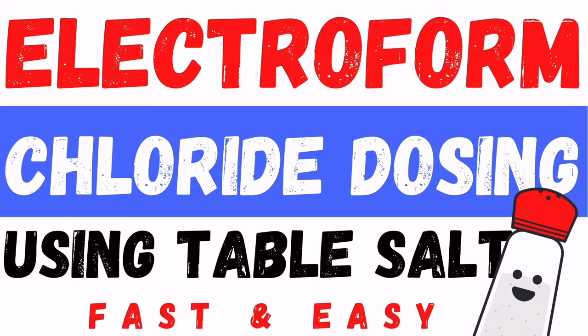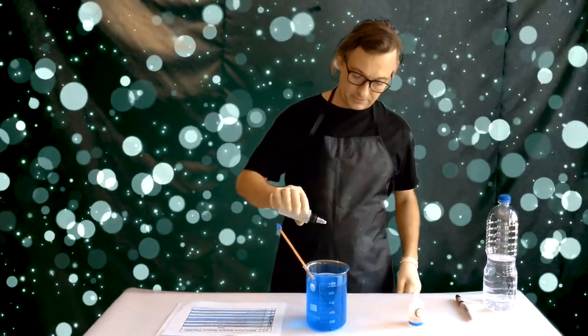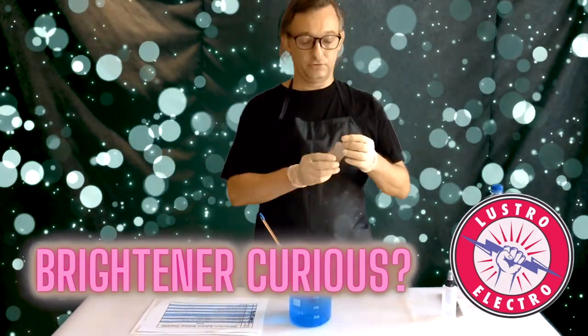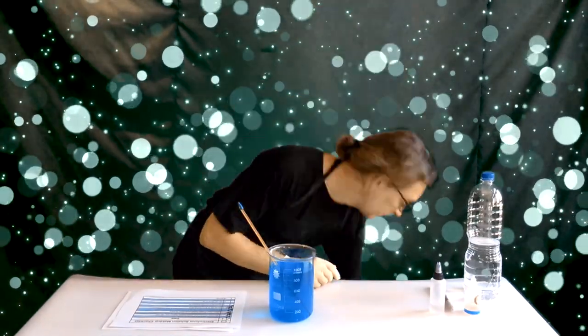What does chloride do? Check out this video on chloride dosing. The next thing we're going to do is add the brightener — Lustro Electro — five drops into the solution, and that's five drops per liter. Then we're going to add the Lustro Smooth-O: for each liter, I'm going to put 1 ml.